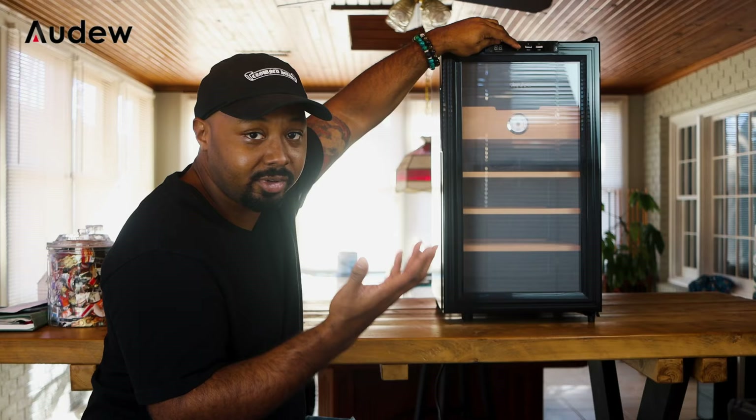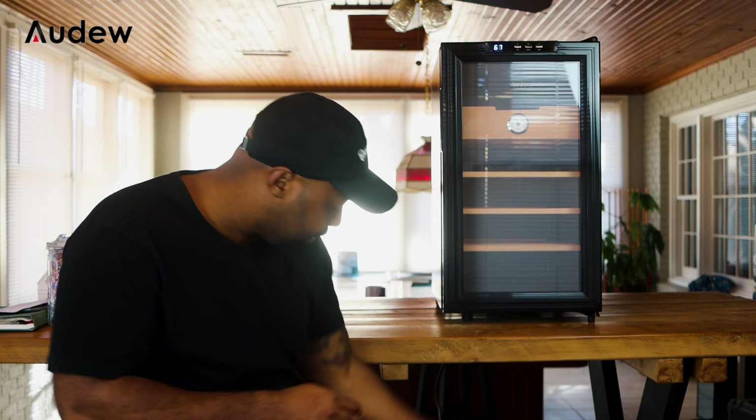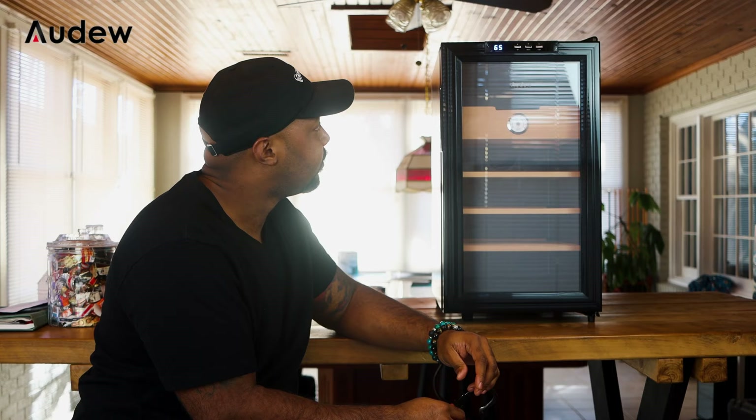This unit goes all the way up to 74 and all the way down to 54, so you have a pretty good range. I usually have mine set around 65 to 68. Another thing to mention: if you unplug the unit — which a lot of people have questions about with power outages — when you plug it back in, it defaults right back to where you had it, in this case 65.